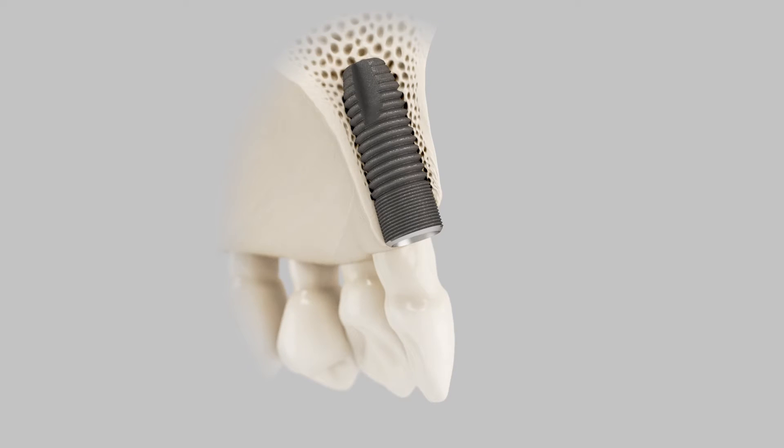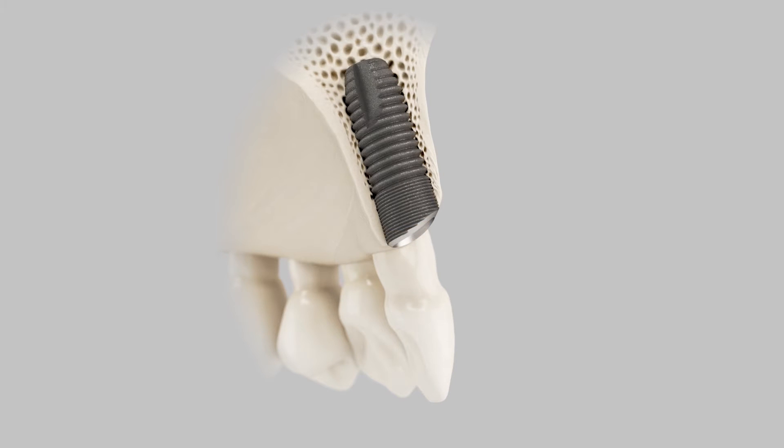The profile implant encourages you to place the implant in the more correct axial position. It is unnatural when you have an implant with a flat top to put it in a sloping topography. In fact, it is much easier to line up a profile fixture with a presenting anatomy than it is to take sloping anatomy and try and figure out where to put a flat top implant.